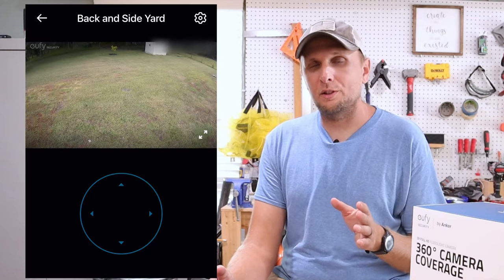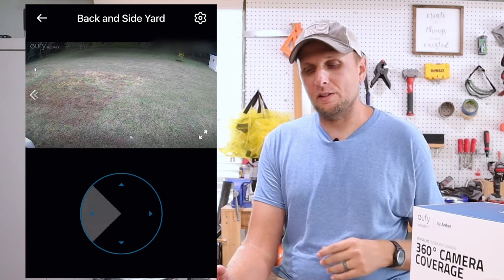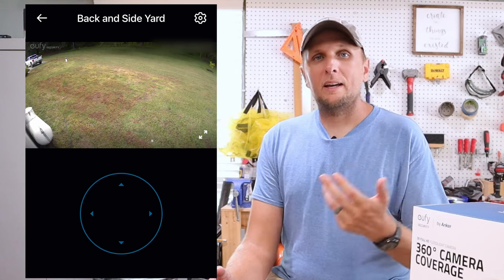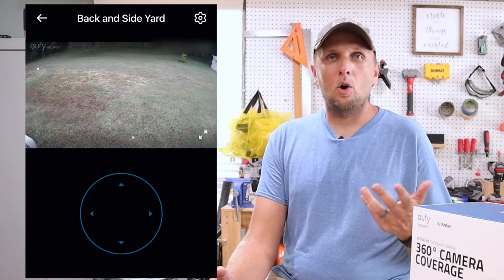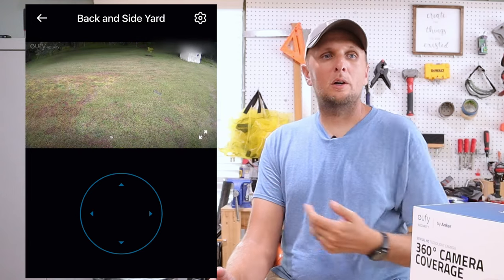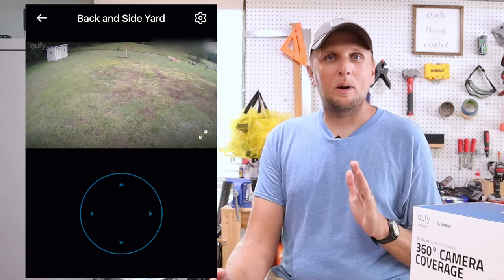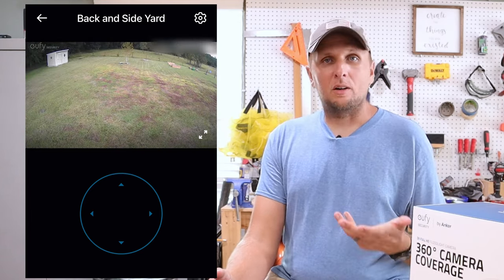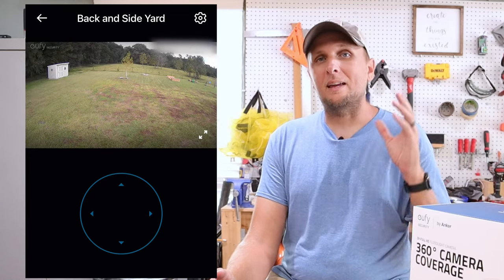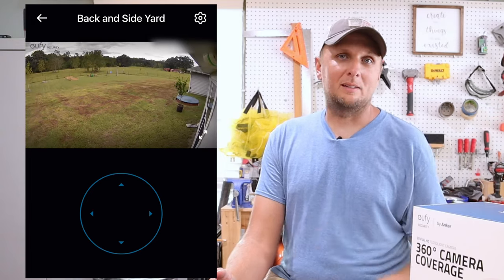Another really cool feature with this camera is the ability to go into live view without any motion or anything triggering it. I can just go in anytime and look anywhere in the yard that the camera can see. So if I want to check if the shed is closed, or if I left a tool in the yard — whatever it may be — I can pan that lens anywhere I want and check on it, and most cameras cannot do that. I'm actually really impressed with the quality of how well it does it.